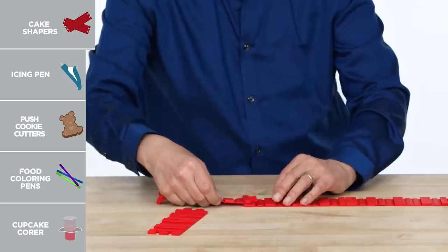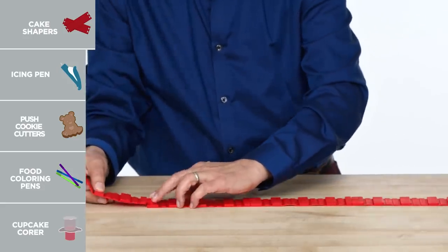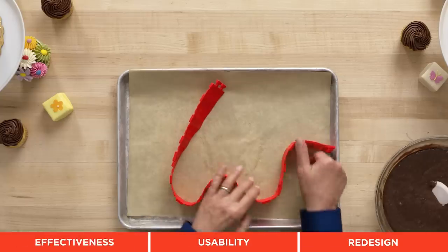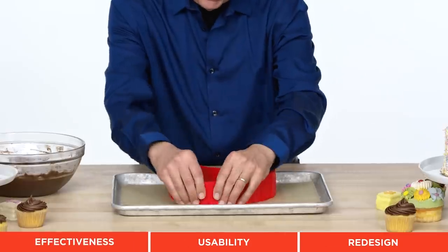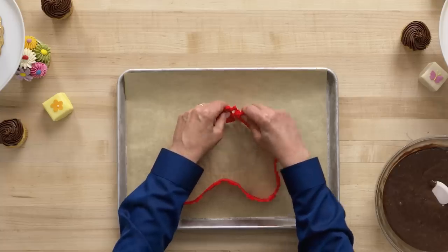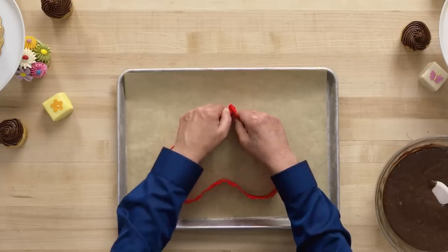In front of me now are some cake shapers. These are silicone units that can be plugged together to turn your cake into any shape. So let's create a shape — I'm gonna go with a heart. Rather than click these together like that, it could make more sense to angle them so we get a sharper point to the heart.